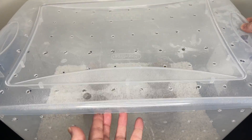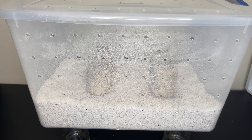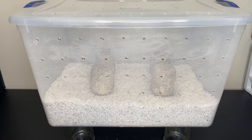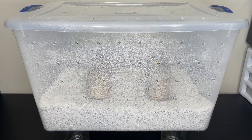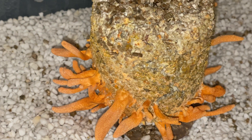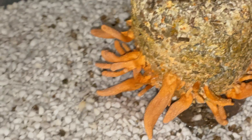It usually takes around 7 to 14 days to start seeing the first signs of fruiting. When I was a beginner, this was the method I used to grow my very first mushrooms from a spore syringe and I was so excited, so I'm happy to share it with all of you. If you have any questions, leave a comment down below or you can join the new mushroom cultivation Discord community, which I'll leave a link for in the description. Thank you for watching and don't forget to subscribe for more mushroom cultivation videos.